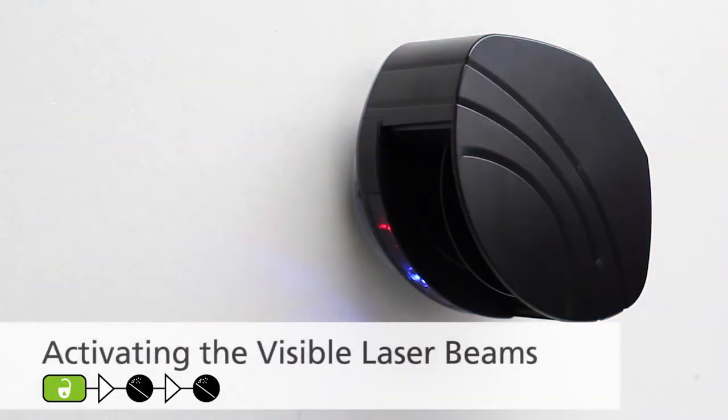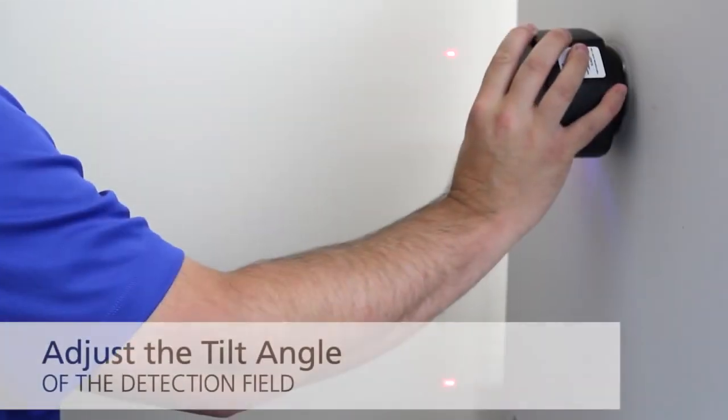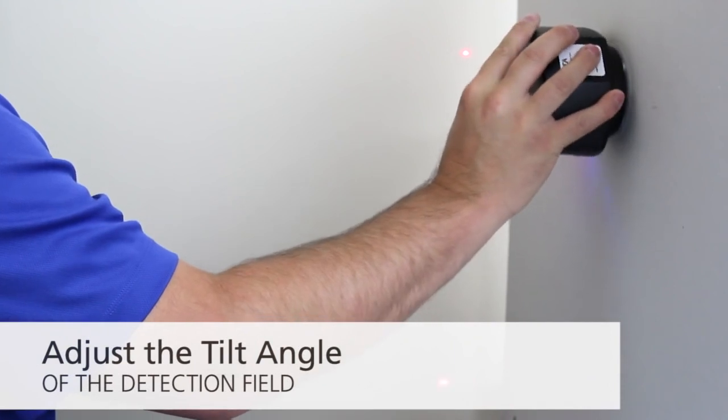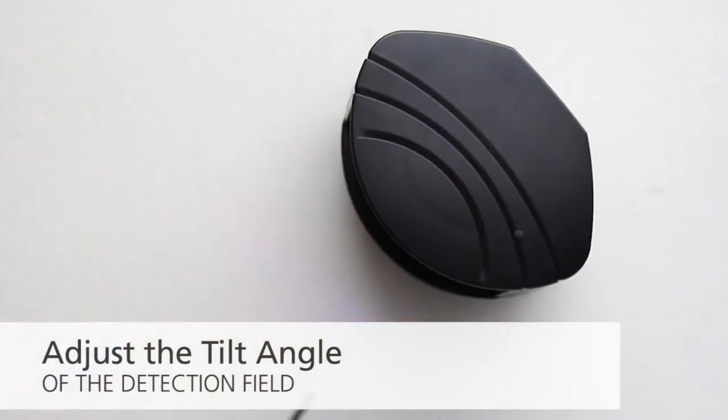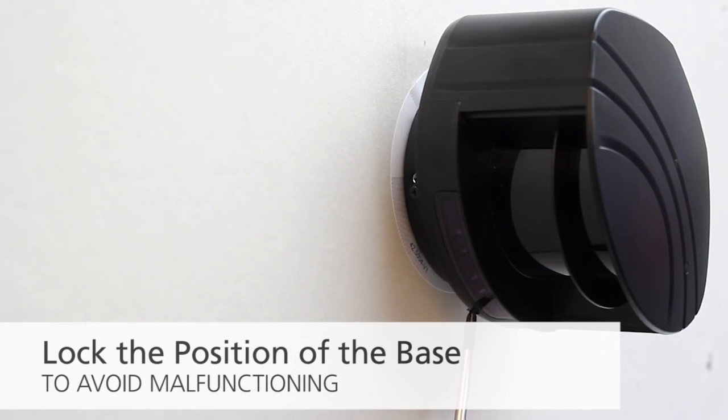Using the BEA universal remote control, first press unlock and then press magic wand twice to activate the visible laser beams. The visible laser beams stay activated for 15 minutes or can be turned off by the same sequence. After adjusting the tilt angle of the detection field, lock the LZRI-30 into position with the hex key. Lock the position of the base to avoid malfunctioning in case of extreme vibrations.